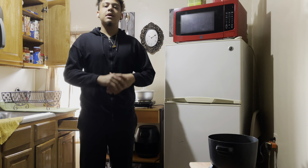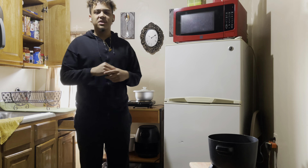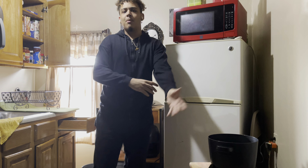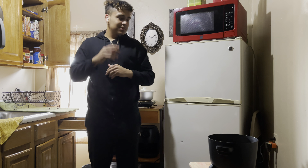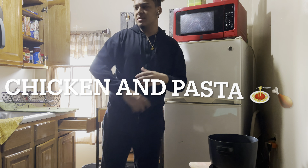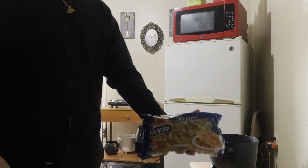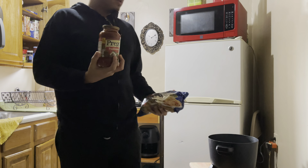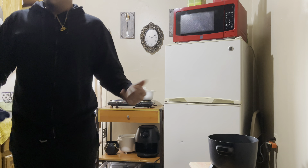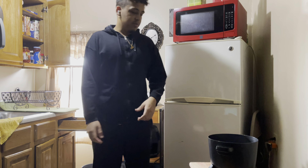What's up guys, this is Boy Reflex, and today I thought I could make a cooking video — something different, something new for this channel. Mixing it up, that's what this channel is all about, switching things up. Today we're going to make some chicken with some pasta, with a red tomato sauce. Sounds healthy, sounds light, pretty easy to prepare.